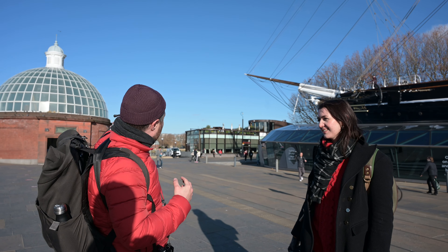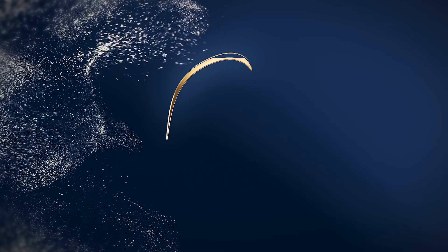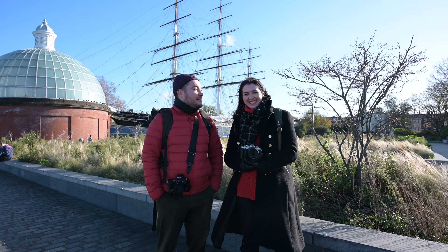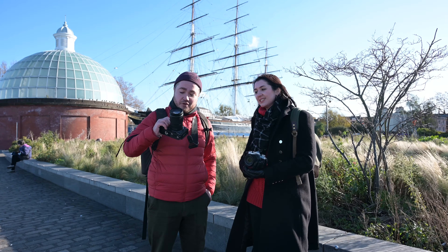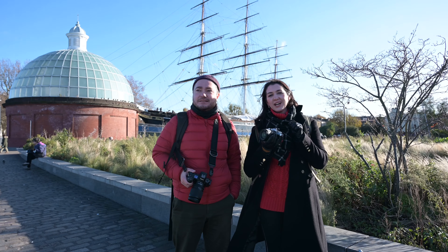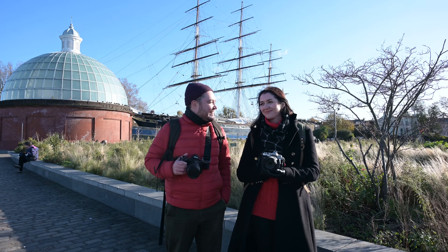Here we have the tunnel, the pier, the boat and the chicken unders — that's going to be our intro. Here we are in sunny Greenwich testing some lenses. We've got the 18-140 DX on the ZFC and the 24-200 on the Z6. Both of those lenses give you very similar focal distance but on different sensor size cameras. We are going to pretend to be tourists for the day — hopefully get some good shots.